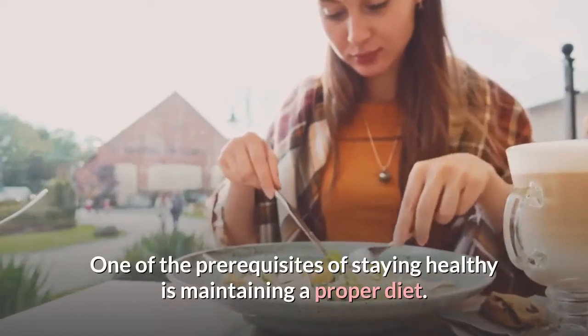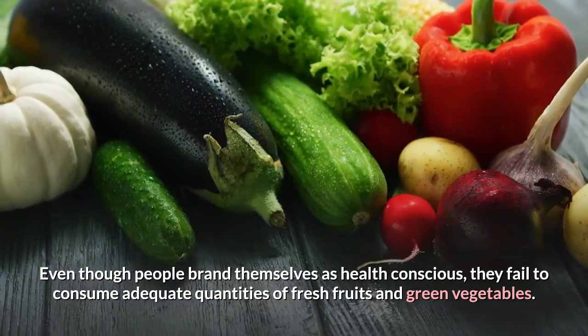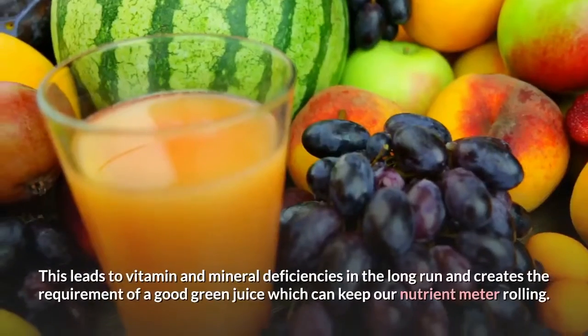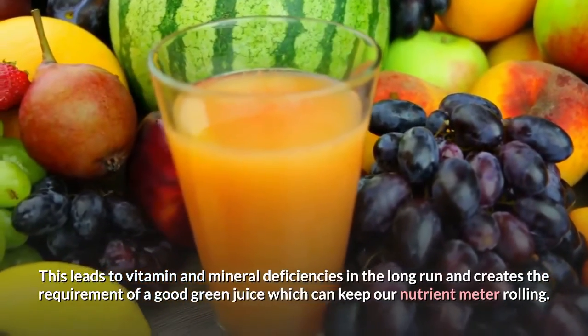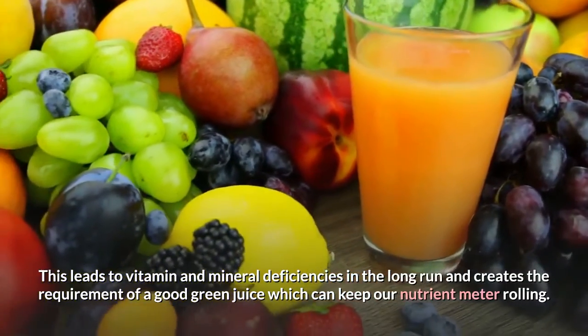One of the prerequisites of staying healthy is maintaining a proper diet. Even though people brand themselves as health conscious, they fail to consume adequate quantities of fresh fruits and green vegetables. This leads to vitamin and mineral deficiencies in the long run and creates the requirement of a good green juice which can keep our nutrient meter rolling.